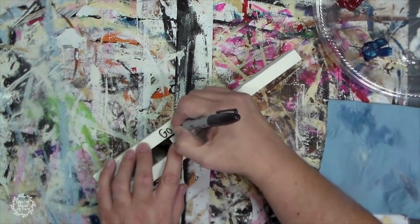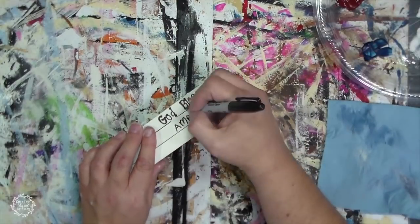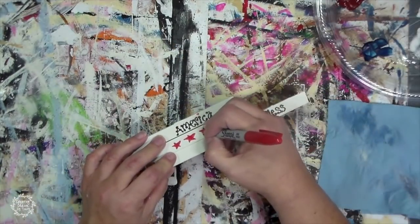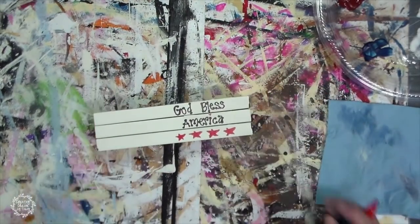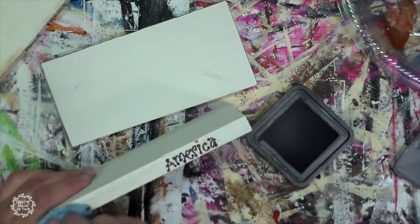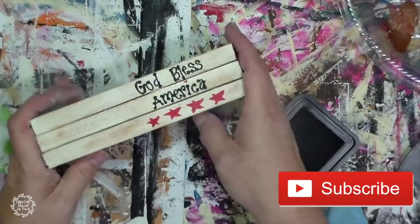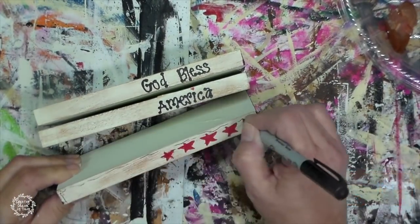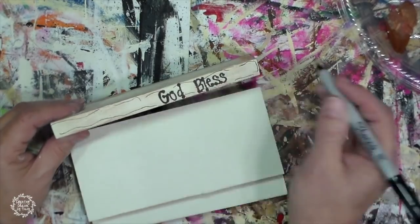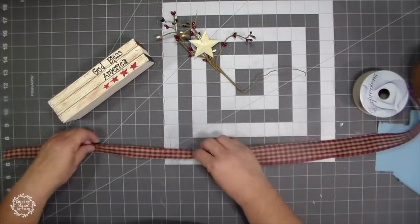I'm using my fine black Sharpie marker and I'm going to write 'God Bless' on one of the spines of the books and 'America' on the middle book. Then on the bottom book, I'm just going to freehand some stars with a red Sharpie marker. Then I will take my vintage photo distressing ink and go around it to give it a bit of distressing, which I like to do to give it an aged look. I will have a link to some other books I have done — for Valentine's Day as well as for the Easter season. They look great on a three-tiered tray, on a shelf, or just as seasonal decor. I think my favorite part of making these books is decorating the top.